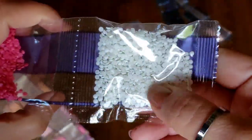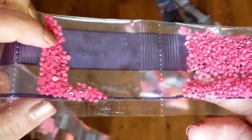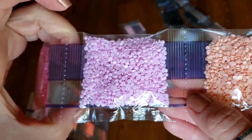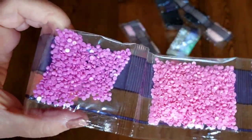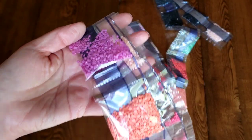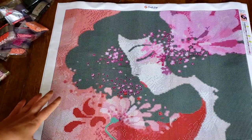The last Craft Ease video I did was the David Lovela jellyfish, and I added in a ton of extras — rhinestones, AB drills, all kinds of stuff — just to enhance it and play around. But honestly, as I went through it, I realized these drills are so beautiful that I think I took away more than I added to that diamond painting. This time around I'm going to use absolutely just the drills that are included, so we can really get a sense of how these turn out the way Craft Ease envisions them.